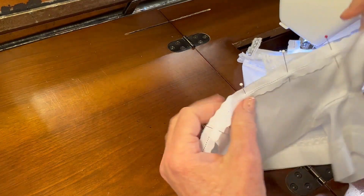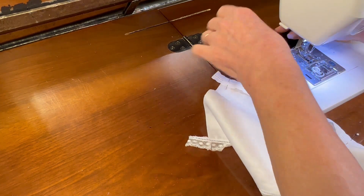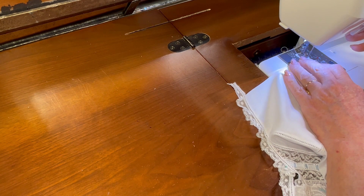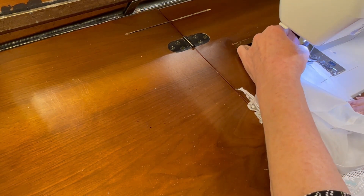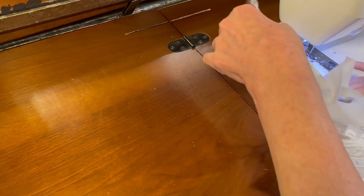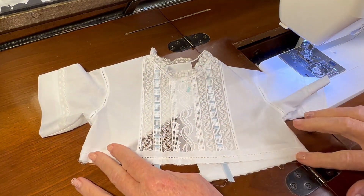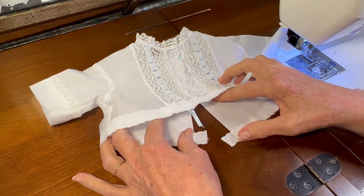I've got this entredeux pinned all along the bottom of the bodice. Now using a straight stitch — I'm still set at straight stitch since I was just doing a French seam — I'm going to slowly and carefully sew my entredeux to the bottom of the bodice, taking my pins out as I come to them. I have sewn my entredeux to the bottom of the bodice all the way along, with about a half an inch overlapped at both of the little back openings.